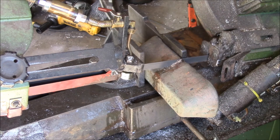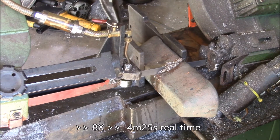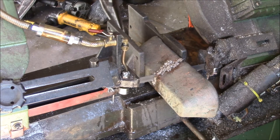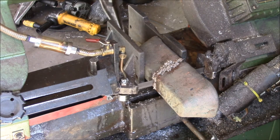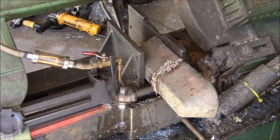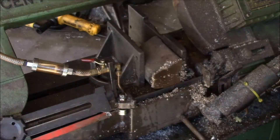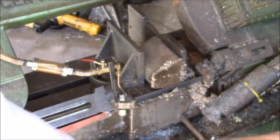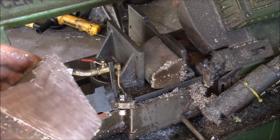Looks like it's cutting pretty good. That's a big hunk of metal right there — and that's a really nice cut. Look at that, nice and cool. These ingots aren't square or straight or parallel or anything, but there we go — took about four minutes.